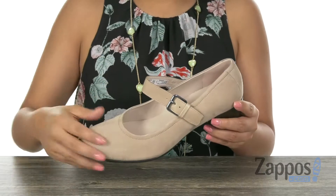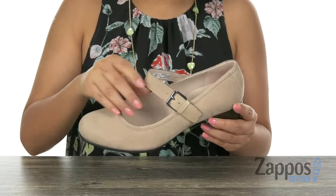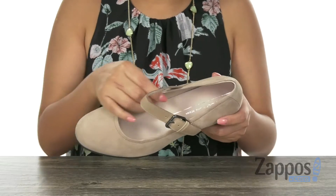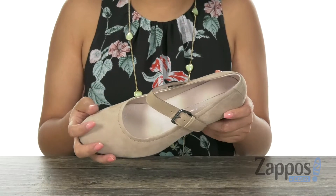Here we have a premium full grain leather upper with a round toe design. There is a buckle closure for easy on and off. Inside there is soft breathable leather linings with a padded footbed for comfort and support.